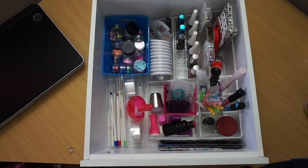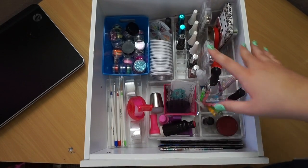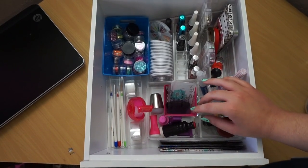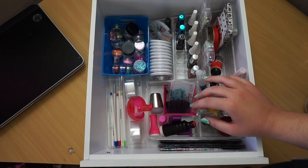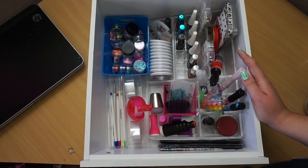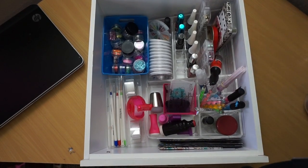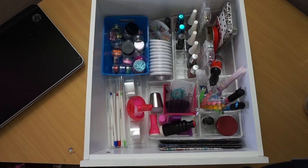Alright guys, that seems to be everything I have to show you in my nail art drawer. I do have a bunch of stamping plates - I've decided to do a separate video showing you guys my stamping plates because my collection is so large. Let me know down below or give me a thumbs up if you want to see a stamping plate collection video. So that is it for this video in my nail polish collection series - my nail care and nail art collection.